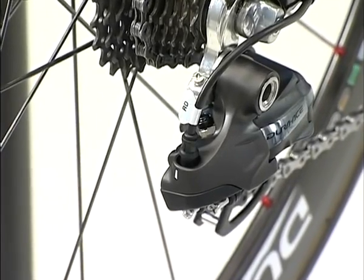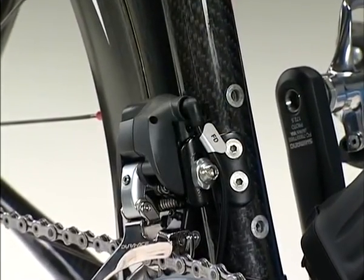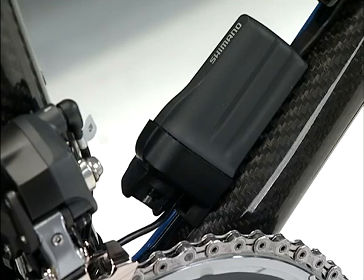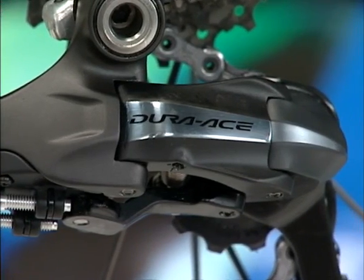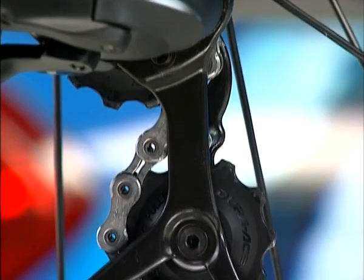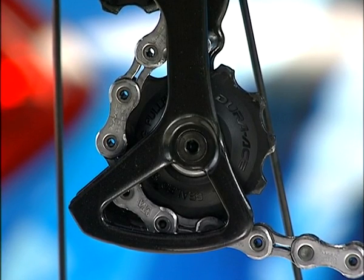Finally, some notes on maintenance. The whole system is waterproof, but correct installation is required. So when you wash your bike, make sure that the battery and the connector are connected securely. Also, to preserve the waterproofing of the rear derailleur, do not lubricate the links as it may cause damage to the O-ring of the waterproofing. Maintenance of the pulley can be done in the same way as with a conventional rear derailleur. That's the end of our explanation of the installation and adjustment of the 7970 series. Please instruct your customers on their correct use to afford them a fantastic road racing experience.